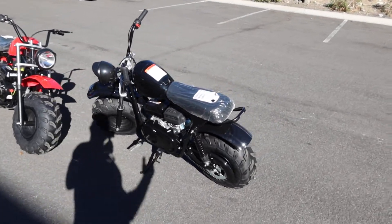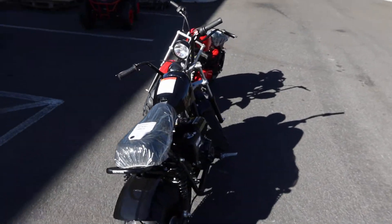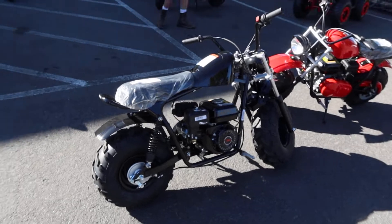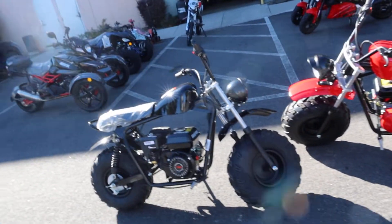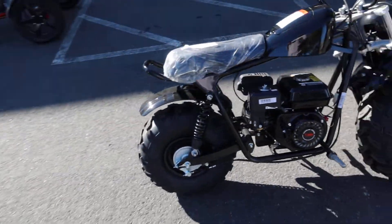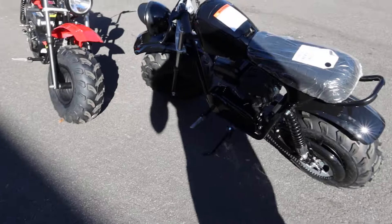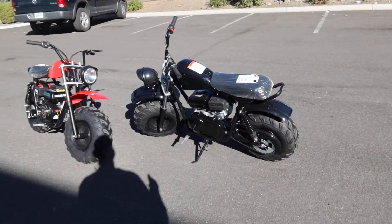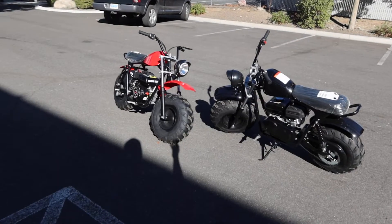Welcome back to the channel. We're going to introduce the Mudstar 200. This is supplied by both Vitassi and Apollo Youth. It has the huge fat tires, the 1978s all the way around. This is a full size mini bike — approximately 6.5 horsepower. They call it the Mudstar 200.